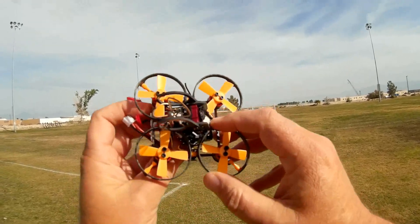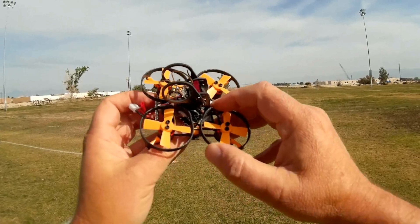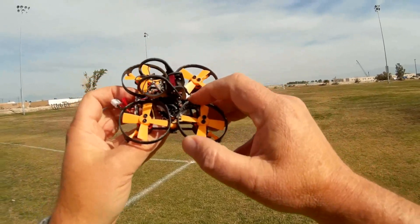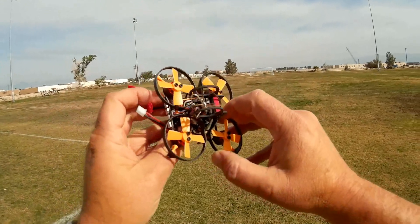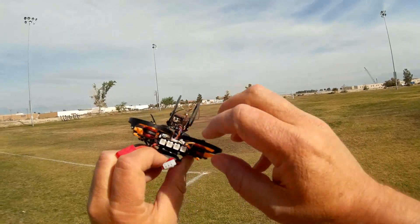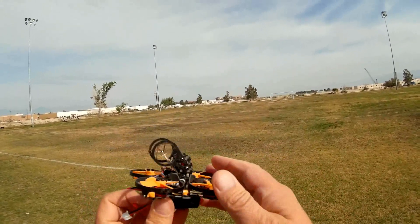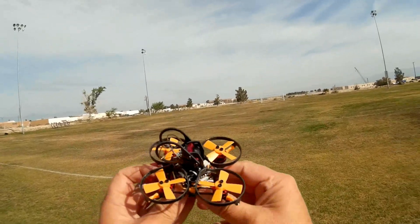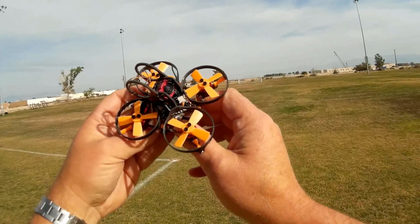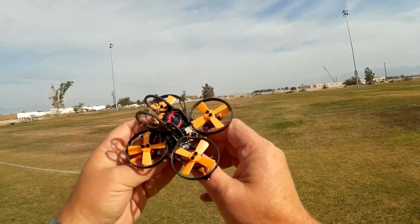It has an Omnibus F3 flight controller on here. It's got Betaflight 3.1 loaded, but you can flash it to other newer versions of Betaflight. It comes with a Larson scan back LED — a Cylon Centurion scan on the back. It's also capable of binding; it comes in bind-and-fly versions for DSM-2, DSM-X, FlySky, and FrSky. So that's it in a nutshell.